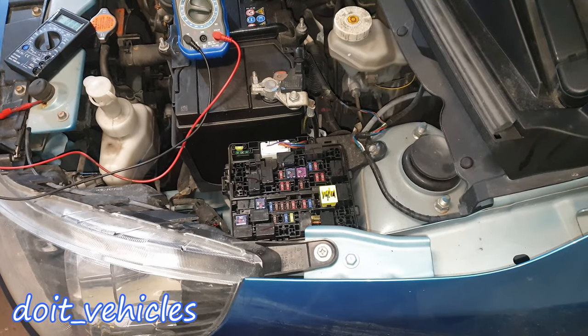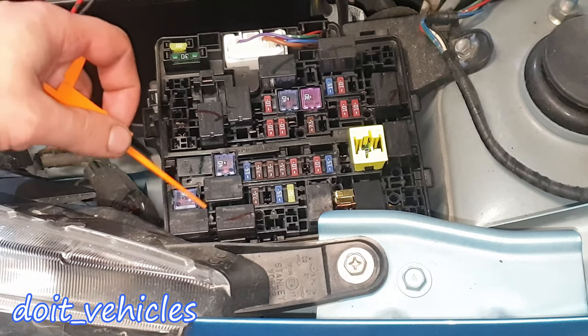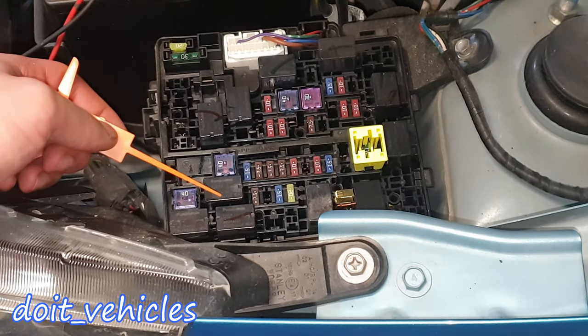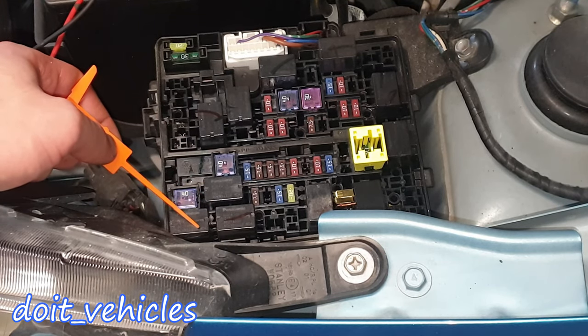Now let's go to the relays. I'll start with these 2 first. The problem is I don't know which one of these is for the fuel pump, because I try to activate them and nothing changes for some reason.